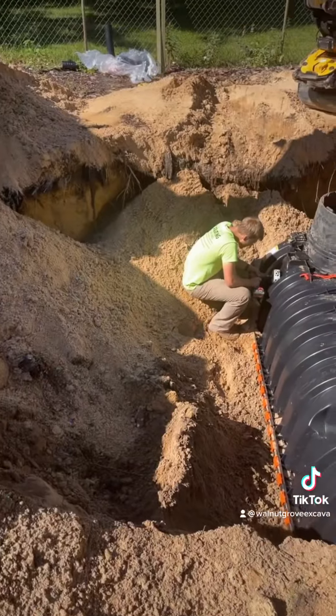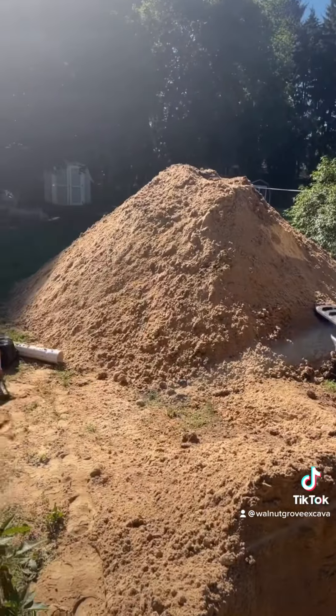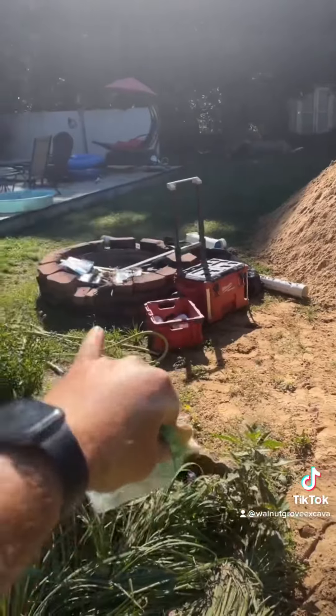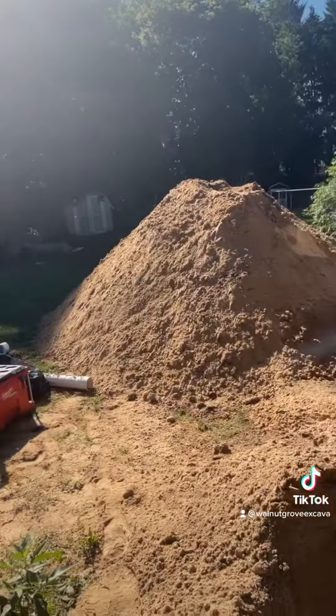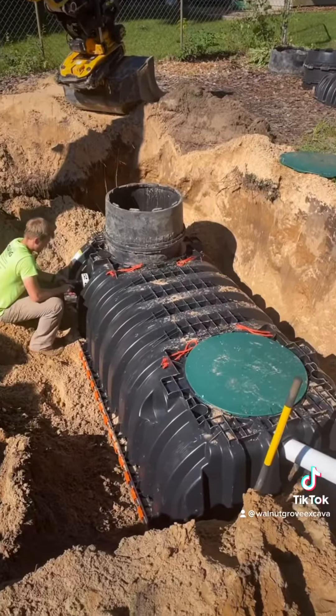We're going to get this second tank in, and then we've got to figure out which drain field. There's an old 1968 drain field and a 1978 drain field that we've got to figure out which one it's going to go to. But we're in.